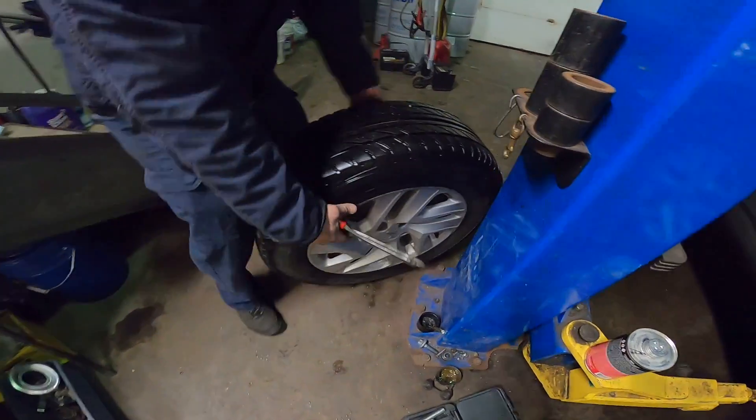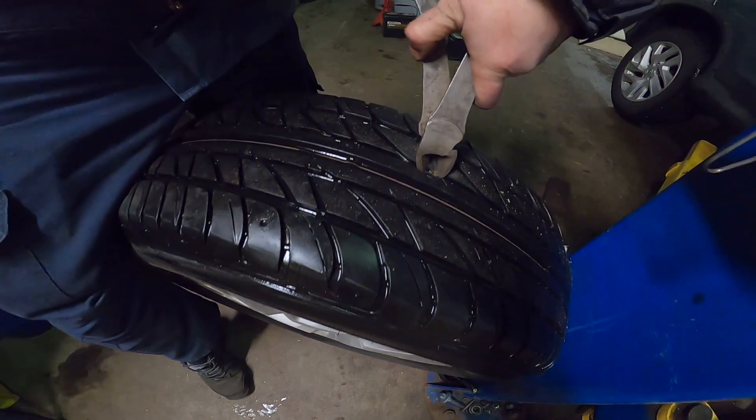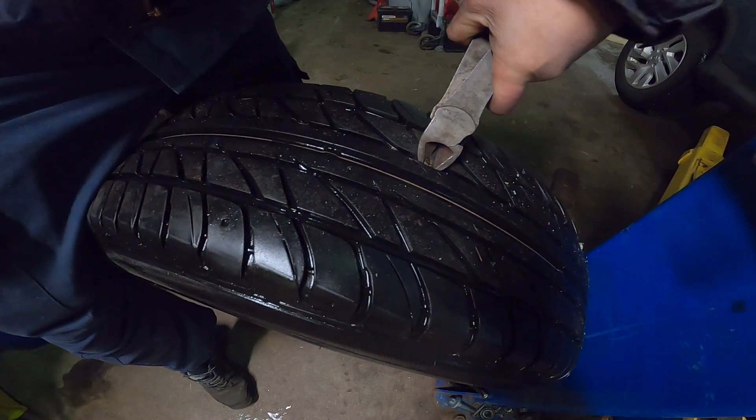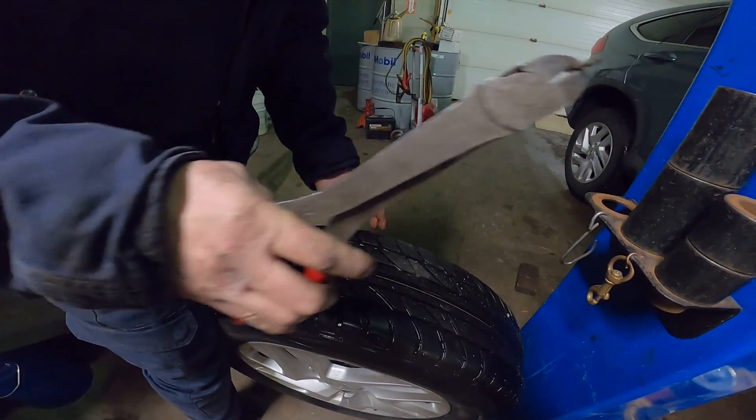Okay, first of all, we just remove the screw in here. Boom, killed it for this one.